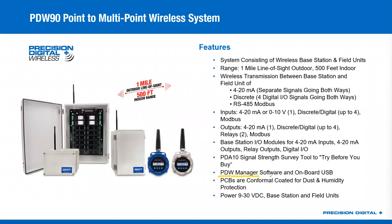You have to use the PDW Manager software to map your I/O and connect up all the field units in the system to the base station. It's worth noting that all these PCBs are conformally coated for dust and humidity protection — a nice feature added to make it a little bit more hardened for the kinds of environments they go into.